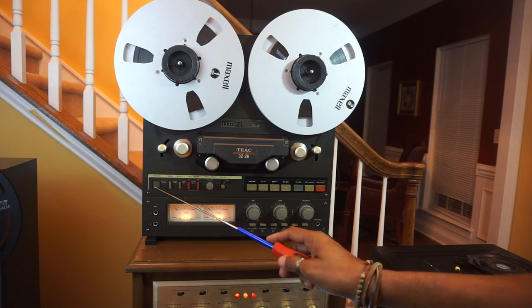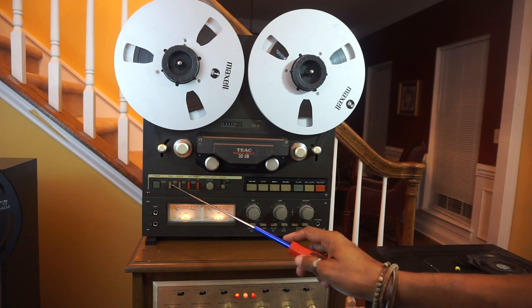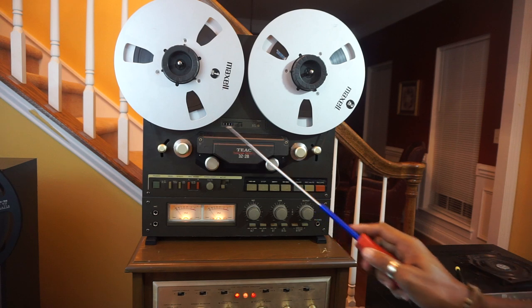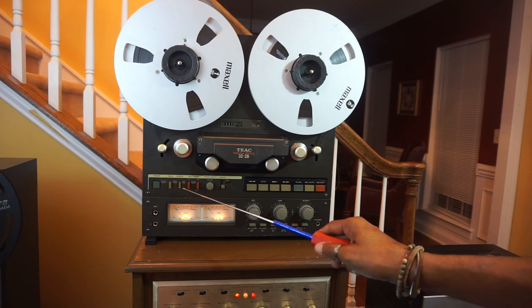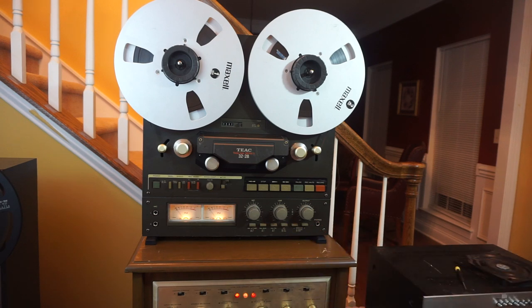Next we will go over the power switch. This is the reel size switch — you have the small reels and the large reels. These are the large 10-inch reels, but you can also play the smaller reels; you just use the switch to engage the small reels. This is your speed control switch — you have 7.5 and 15 inches per second.